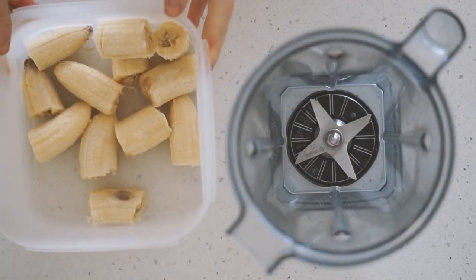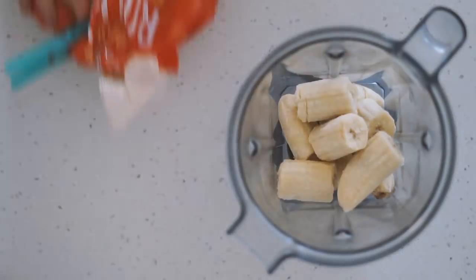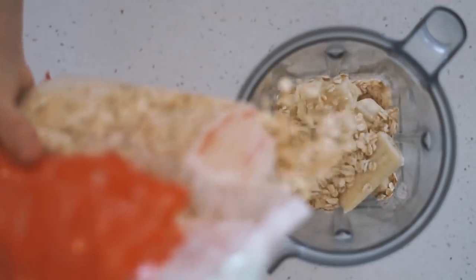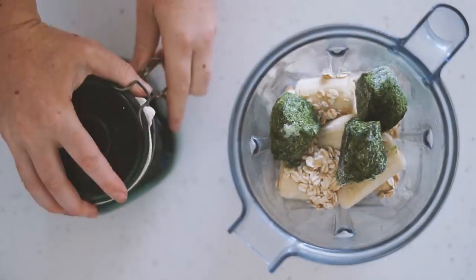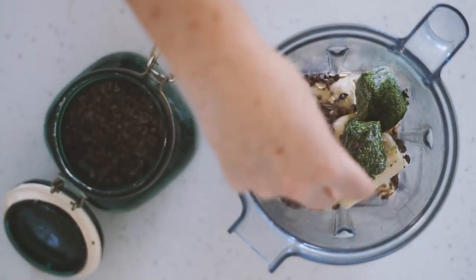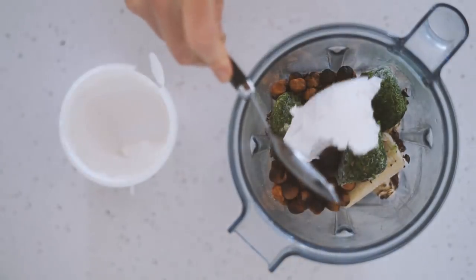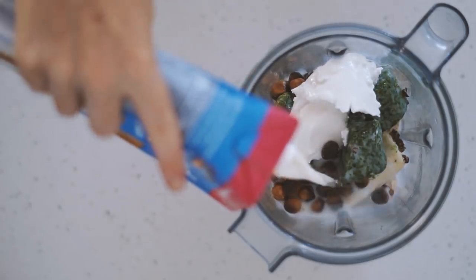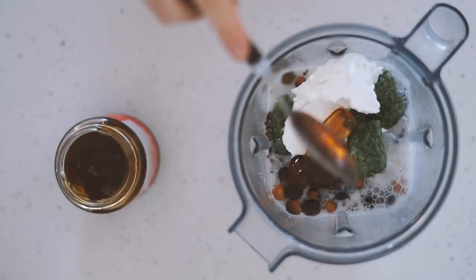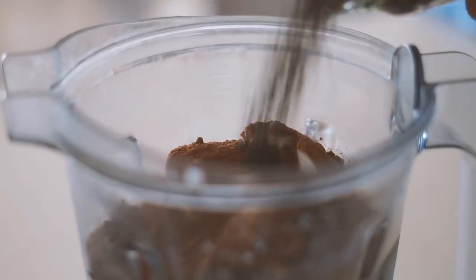Moving on to Friday, we're doing a smoothie again. I'm starting with some frozen bananas, some rolled oats — I love putting oats in my smoothies — some frozen spinach packs, some cacao nibs, some roasted hazelnuts, some Koyo natural coconut yogurt, almond milk, rice malt syrup, some cacao powder, and some chia seeds.